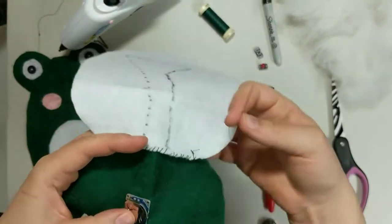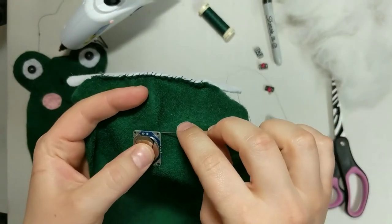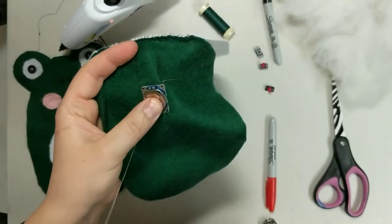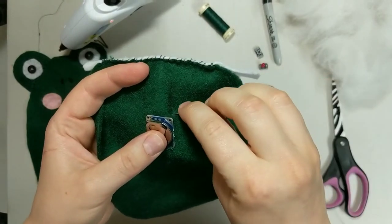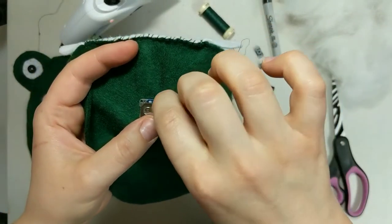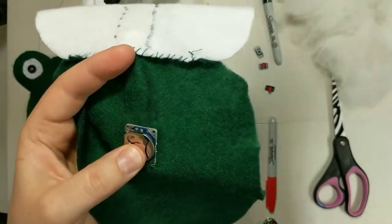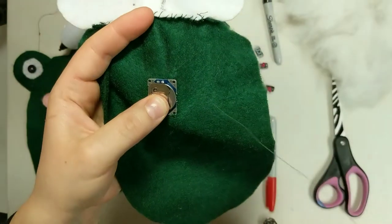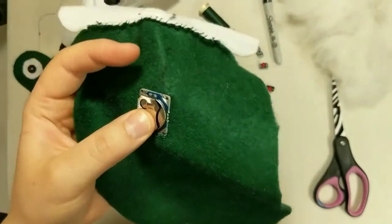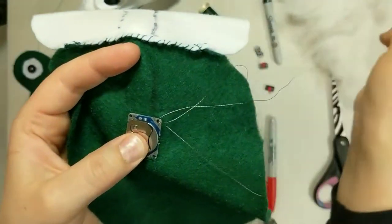Let's start stitching on the one terminal. I always like to start on the side that's going to have the switch. I just go in and out, same side stitch, pull it through. It wants to pull through, so I'm going to have to just be gentle with it. It's going to go through the hole and we want to do about four stitches — come up on the outside of the board, pull tight, go down the hole. Repeat that about four times so that makes good contact with the terminal.